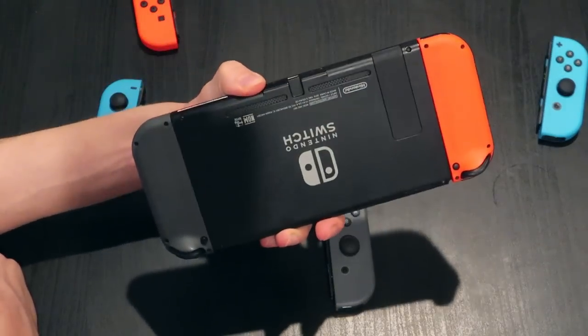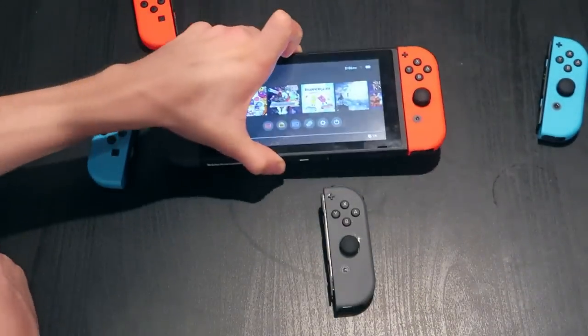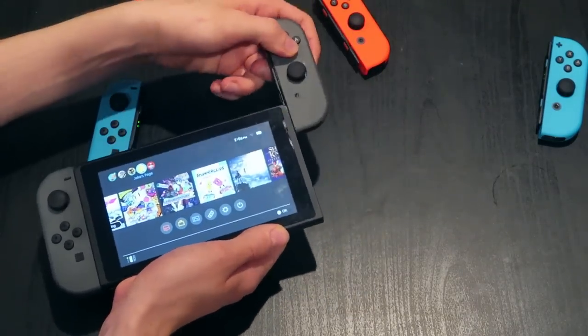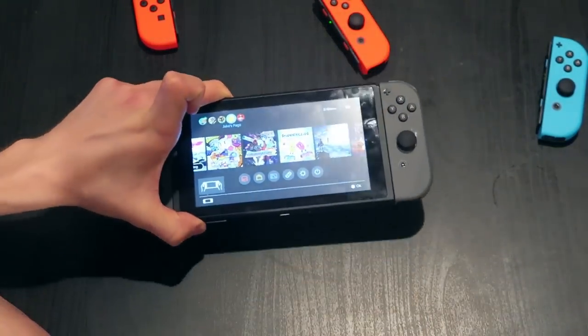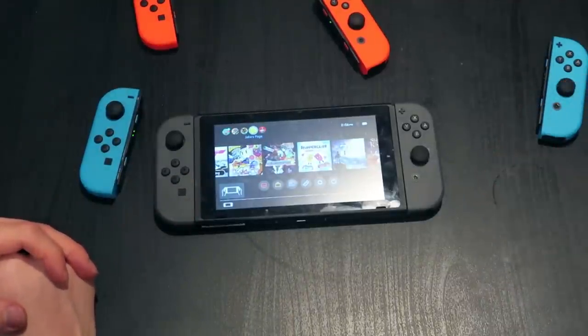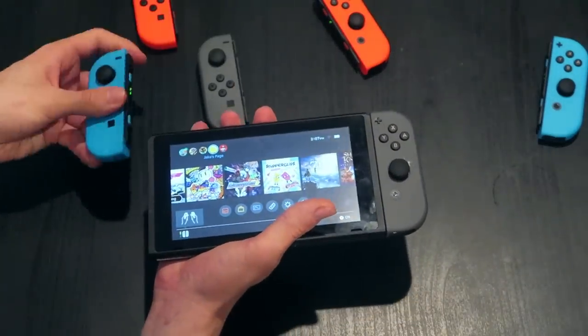I think gray goes with gray and nothing else really. Jake, what do you think? I think that looks like you're professional but it's the weekend so you want to let your hair down a little. Gray and gray — this is the default color scheme, this is the businessman. This is the way a lot of people have their Switch. Only people that fly first class have it like this.